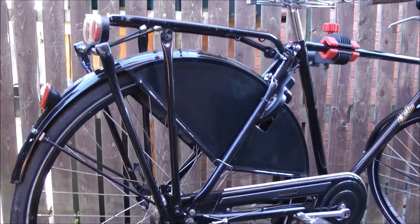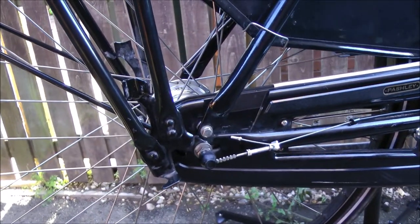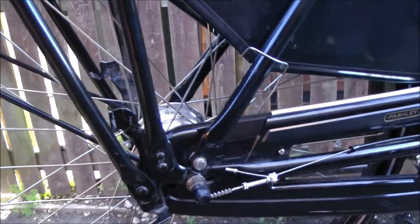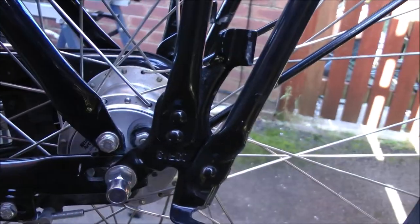I've had to take the panniers off for this job. I'm going to remove the rear wheel, change the rear sprocket for a slightly larger one, and while I'm there, while the wheel's off, I'm going to clean out the brake drum.